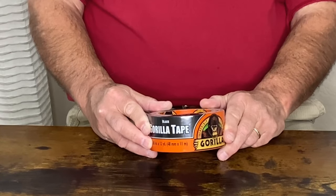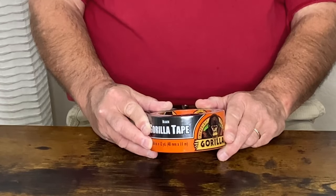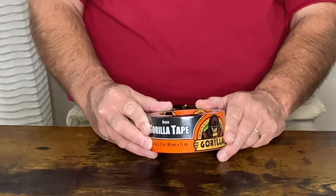This roll will last a very long time because there are 12 yards, or basically 36 feet, of tape. A tip I suggest: once you open this and expose it to the air, I highly recommend putting it in a Ziploc plastic bag so that the adhesive does not dry out and it's ready for use whenever you need it.